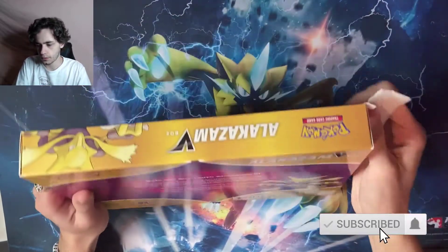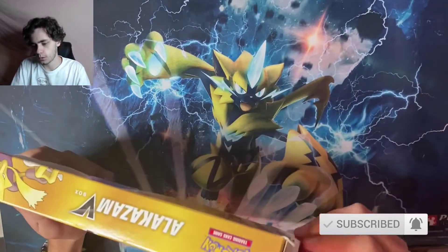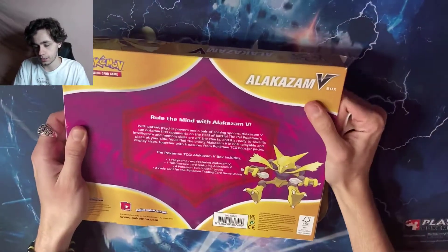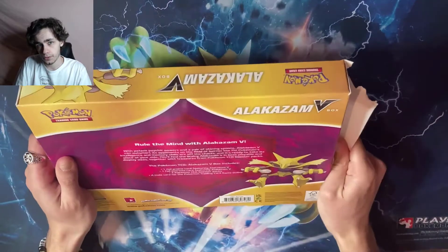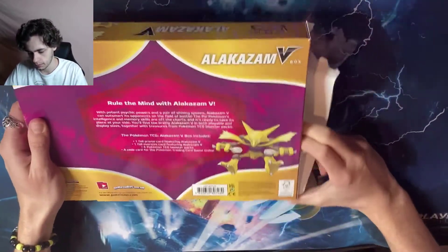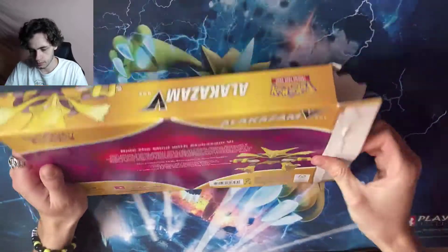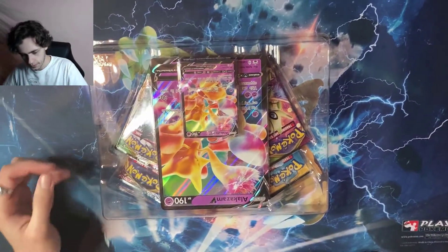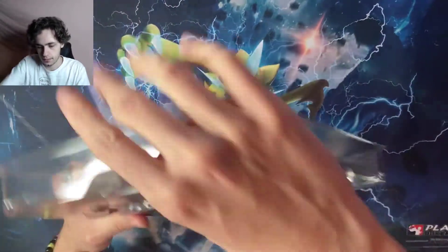This is the first time I've ever recorded at my desk with the webcam and another camera as well. Please let me know what you think about this kind of unboxing — we usually do it at the unboxing table with the wall behind us, but let's try it like this. Anyway, without further ado, here is the Alakazam V box.